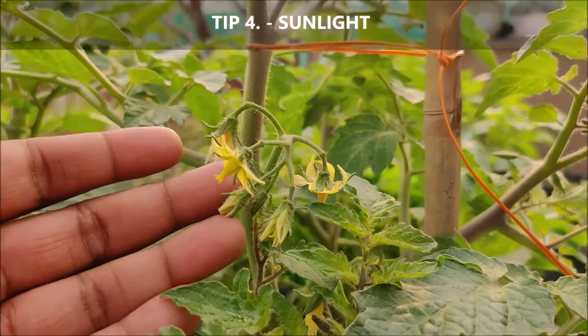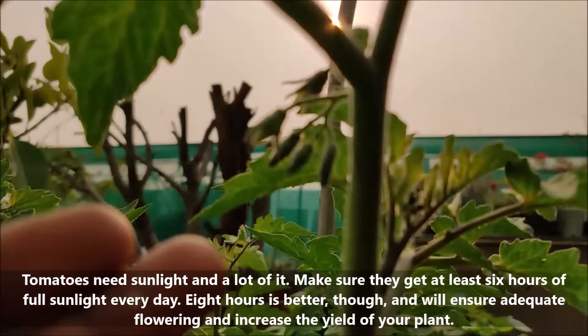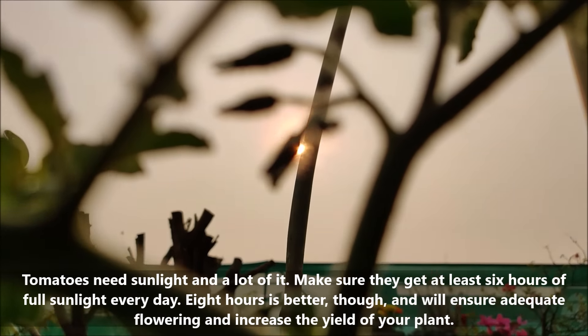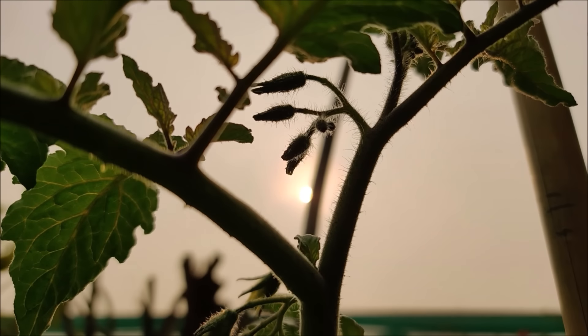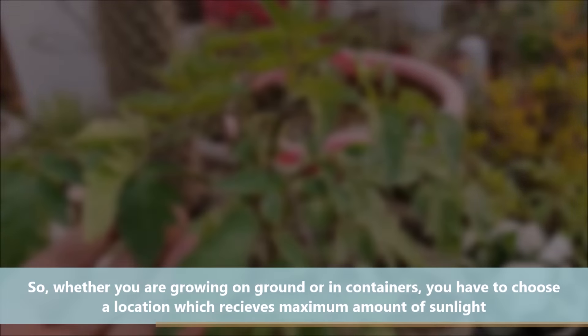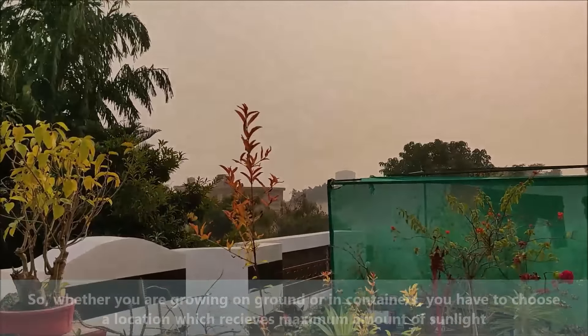Sunlight is one of the most important aspects of growing tomatoes. For good growth, make sure your plants get at least six to eight hours of sun per day. Whether you are growing on the ground or in containers, you have to choose a location that receives the maximum amount of sunlight.